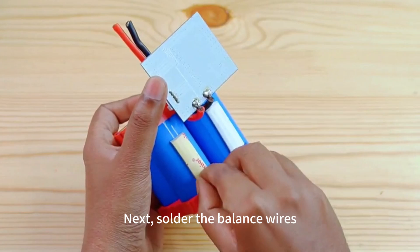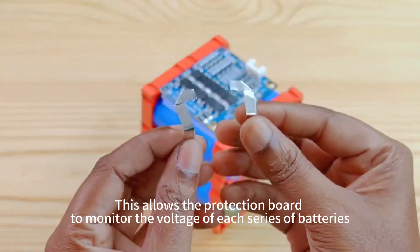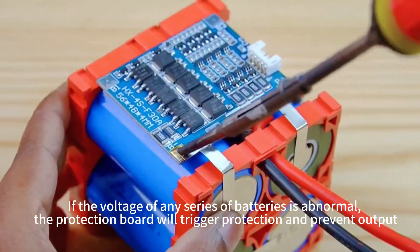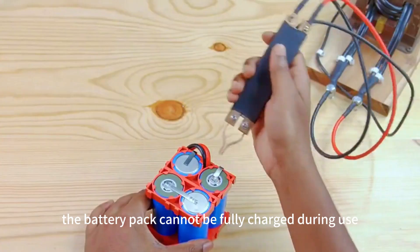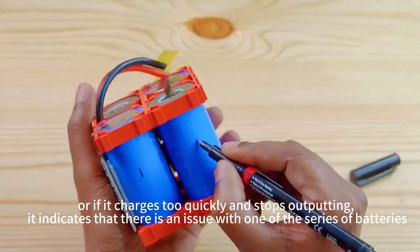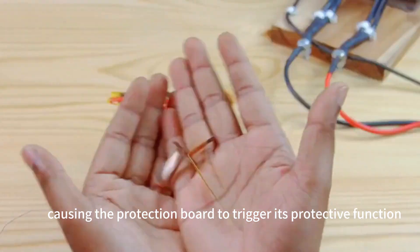Next, solder the balance wires, connecting each series of batteries. This allows the protection board to monitor the voltage of each series. If the voltage of any series is abnormal — such as the battery pack not charging fully, or charging quickly then stopping output — it indicates an issue with one of the series, causing the protection board to trigger its protective function.